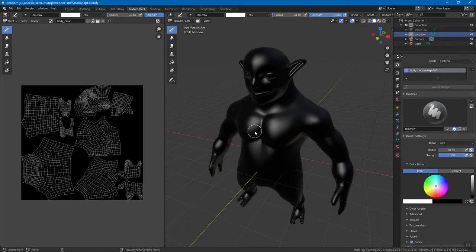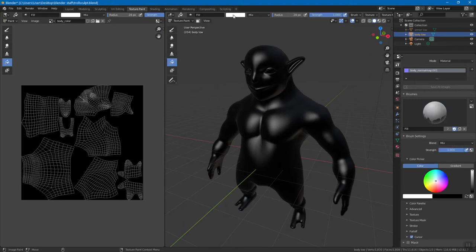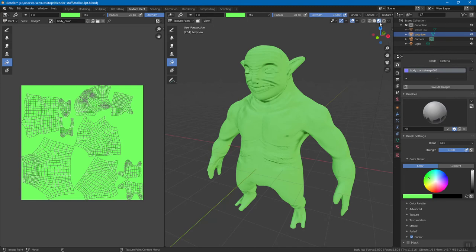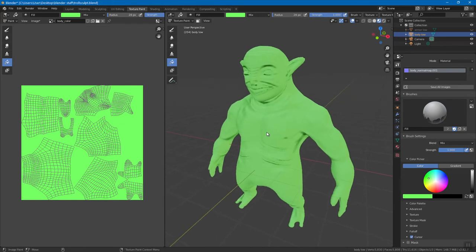Go to Base Color and click on the little dot. You can see it's got all this stuff — we can go to Image Texture and it drops on this default pink because now we need to plug an image into base color. We either create a new one — which we already created — or open something that already exists. Click on the little landscape image icon, select body color, and there's your color. For viewport shading: wireframe, shaded, full material — we'll start with this one. In the tool section you can see your material, brushes, basic colors, and blend modes for mixing.